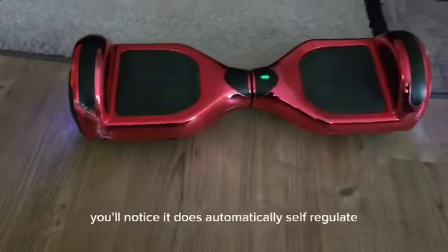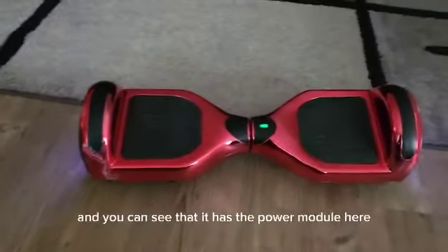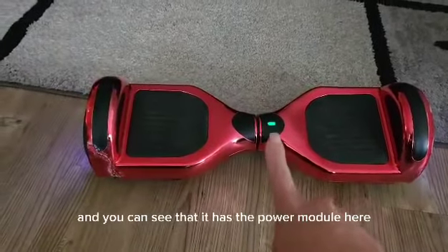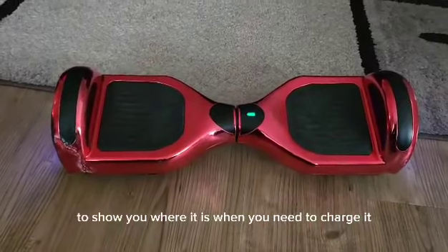When you turn it on, you'll notice it does automatically self-regulate, and you can see that it has the power module here to show you where it is when you need to charge it.